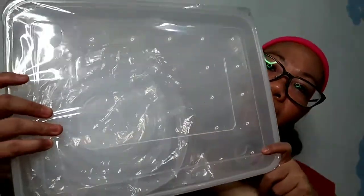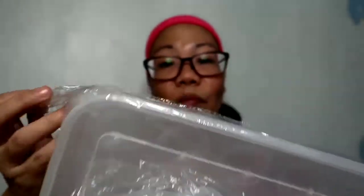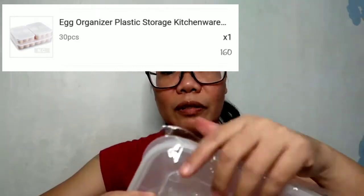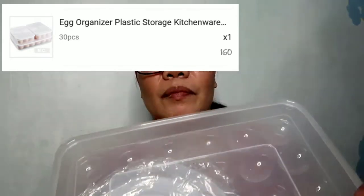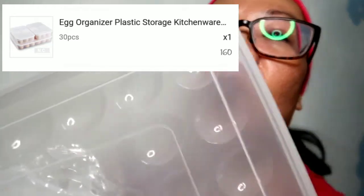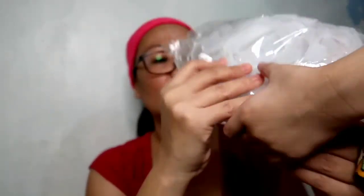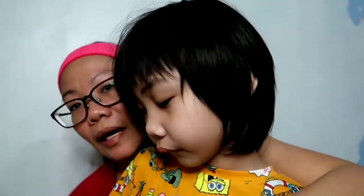So this next one is the egg tray. Inside it has silicone covers, because using cling wrap gets expensive. There's now an option — washable silicone covers. These are the silicone covers. It holds 30 pieces of eggs. This is a good buy at 160 pesos.